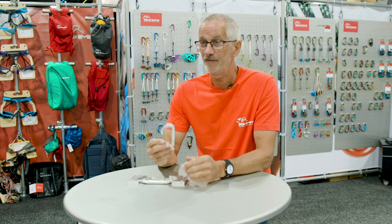My name is Chris and I'm with DMM based in North Wales in the UK. We're going to run through how we make the carabiners, using the Phantom carabiner as an example, although most of the processes we discuss are going to be common to all carabiners.